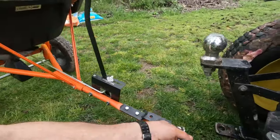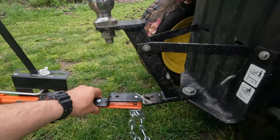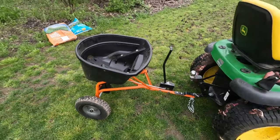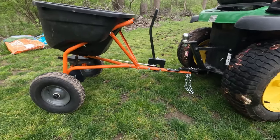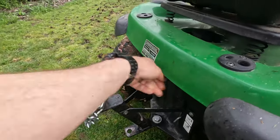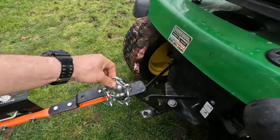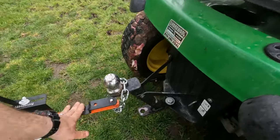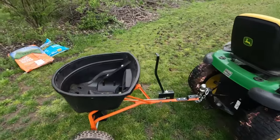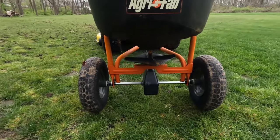The other thing I noticed when using it the first time was that at the level of my hitch it's tilted down a little bit, and I wasn't a big fan of that. What I wanted to do is make it tow more level, so what I did was take a little piece of chain and wrap it around the ball. It gives me just a little more level towing, and I feel like it does a better job of spreading evenly if I do that.